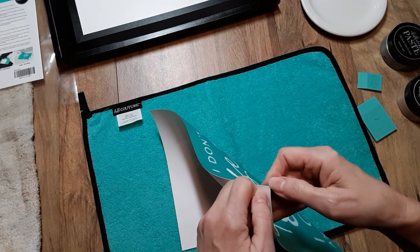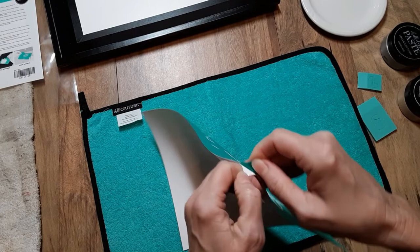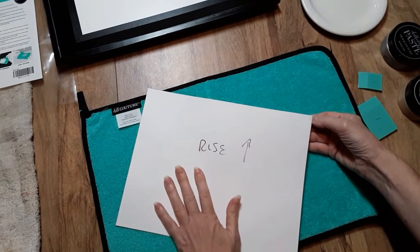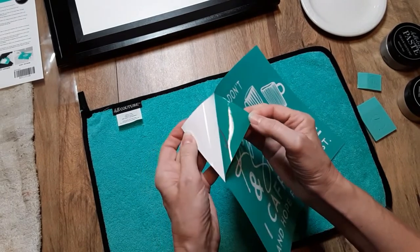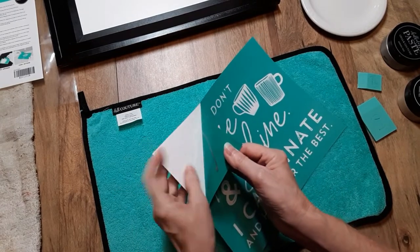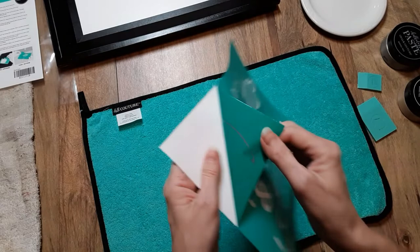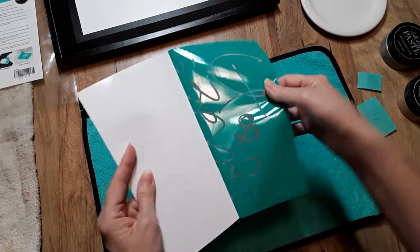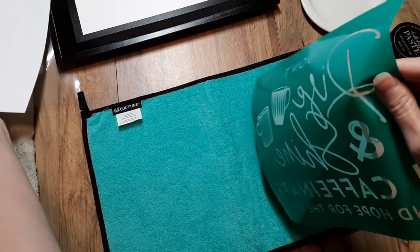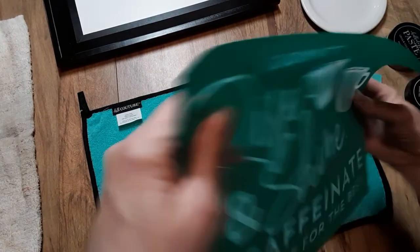First thing you want to do is peel off your transfer. If you haven't seen my previous videos, there's a matte side and a shiny side that your transfer is adhered to. Once you clean your transfer and it's dried, you adhere it to the backing sheet on the shiny side — that's why you mark it, so you don't put it on the wrong side. You peel it off starting at the corner, then grab it from the middle so you don't stretch or distort it, then set it aside.